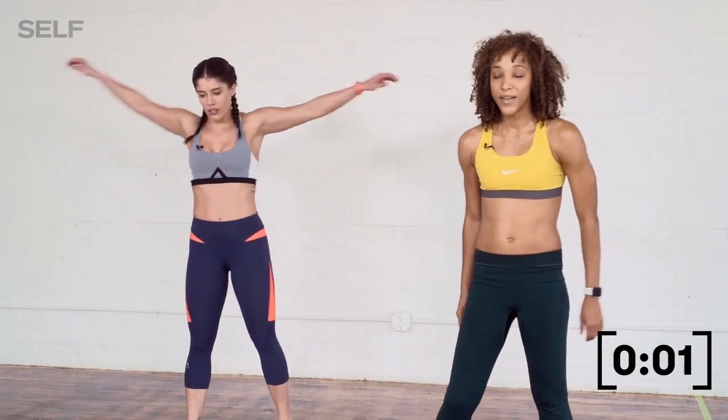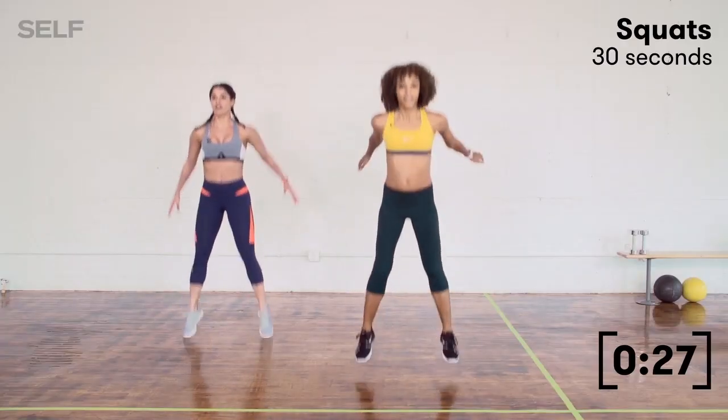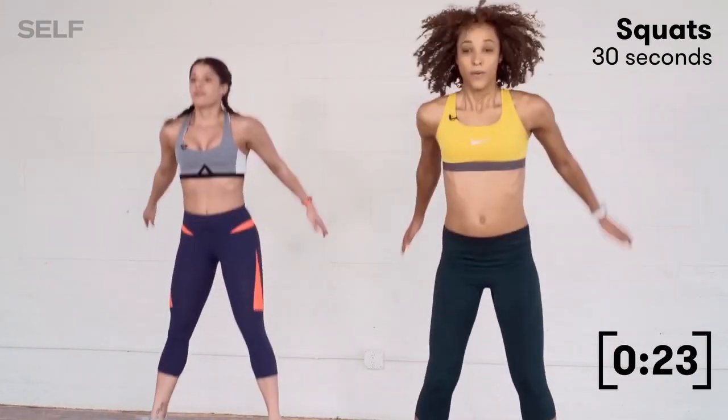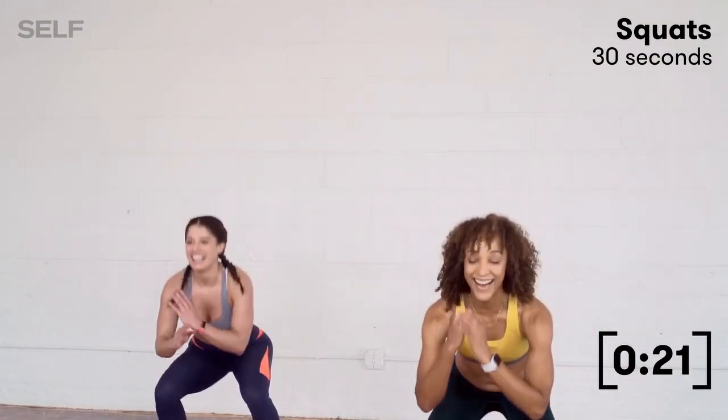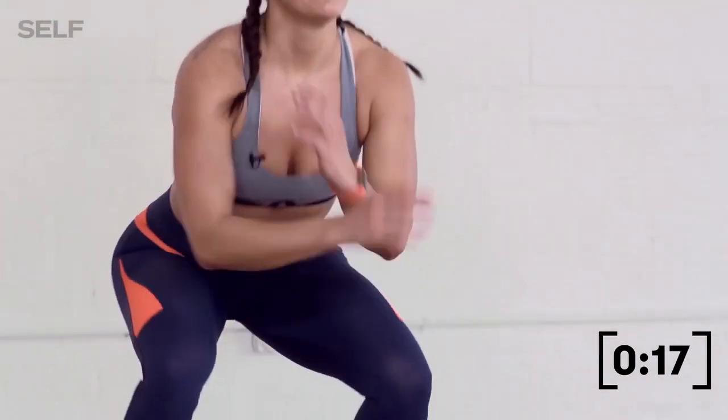I'm going to go for these squat jumps this time. 3, 2, and let's go — 30 seconds on the clock. Nice. I'm still out of breath from the last round. You guys got this. We got 20 seconds left — just 20 seconds of your life.